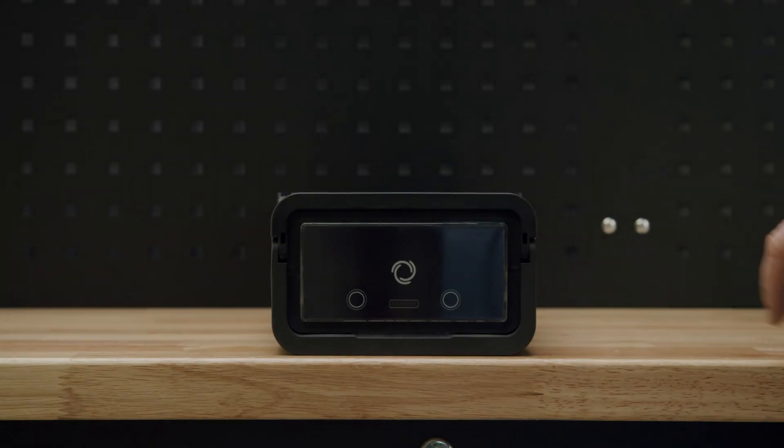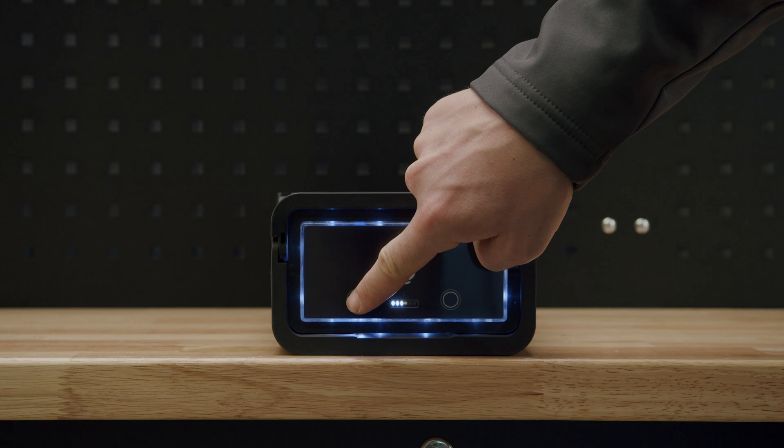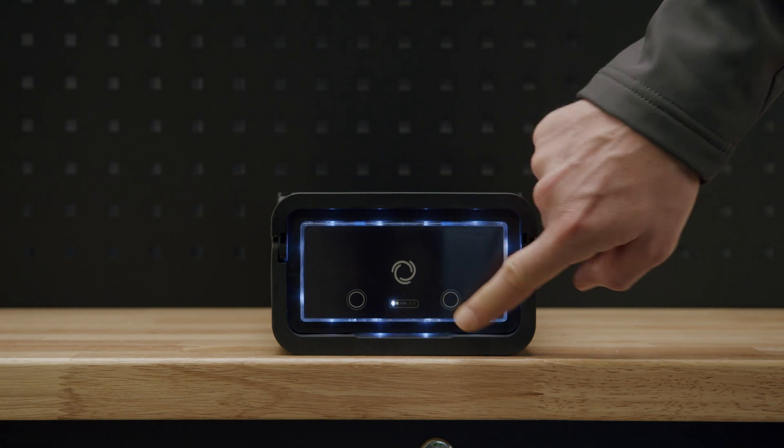If lithium only mode is wanted, press the right button, then the left one, then the right one again, three times the left one, and finally the right button. This will be indicated by the state of charge LEDs running from left to right.